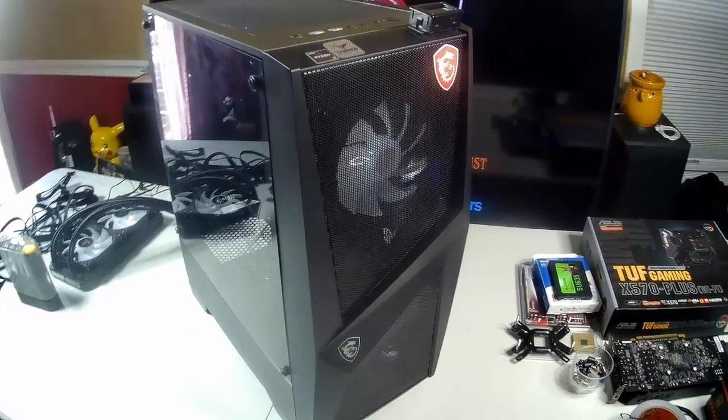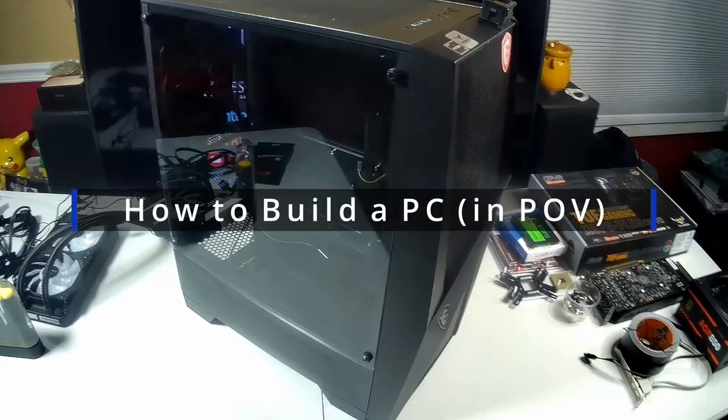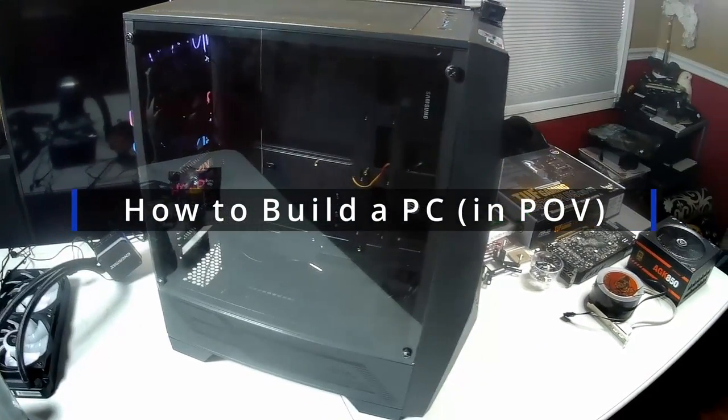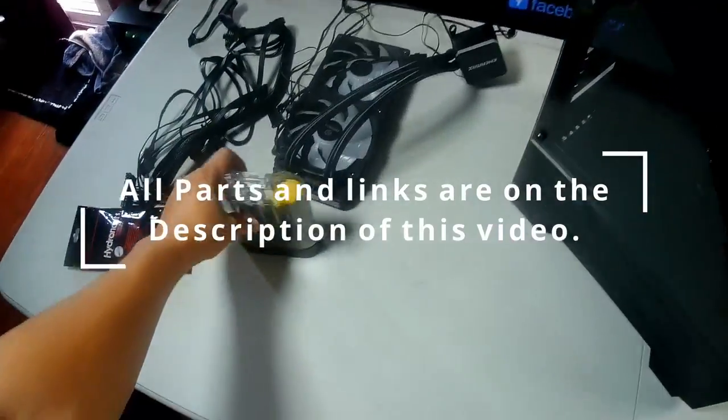Hello everyone, thank you for visiting my channel. Today we're going to do something a little different: how to build a PC in point of view. I have a new computer that I want to build, and all the links will be in the description below.